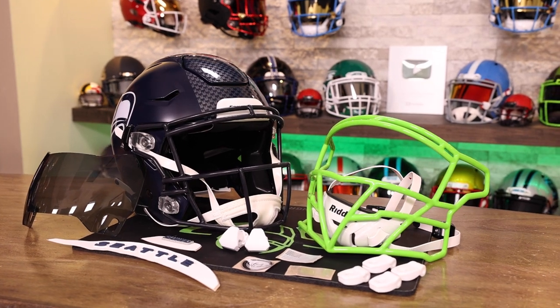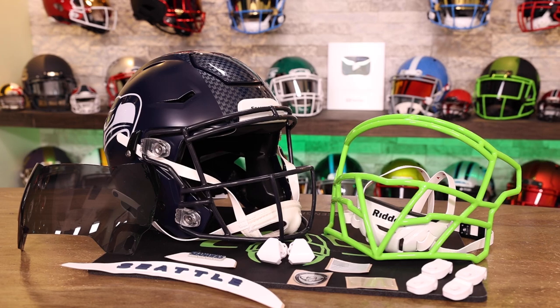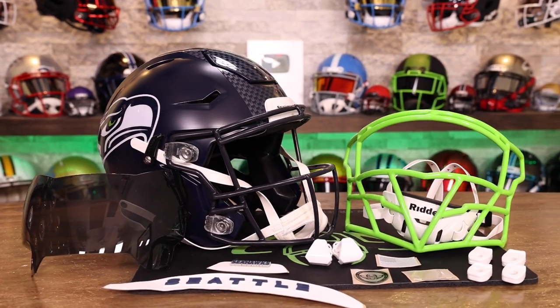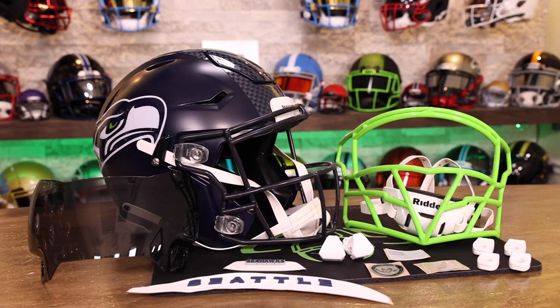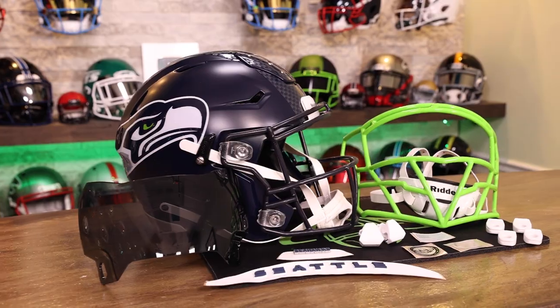The folks at Zooty — Detroit-based — they know how to make a proper face mask. So what I'm gonna do is put it on this Speedflex authentic Seahawks helmet. I'm gonna throw a visor on here so you can see just how nicely the Shock Zero-G visors fit on the Zooty Ballhawk 808 mask.